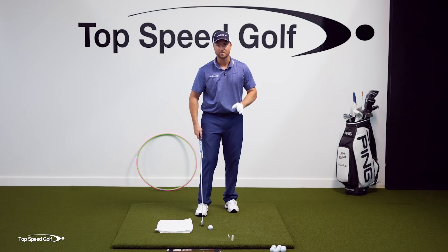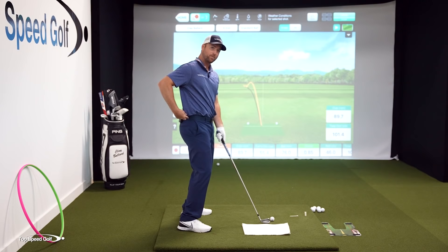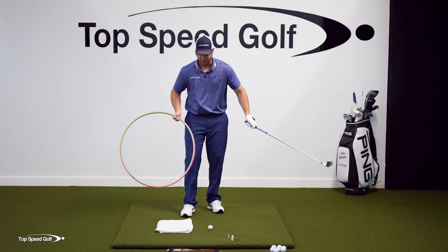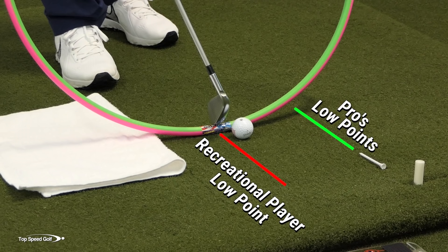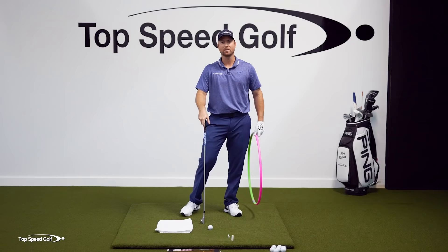Now let's look at the wrong way. Most players throw the club — releasing it with their arms — which means the club shaft will be straight up and down at impact with the arms releasing toward the body. You can tell you're doing this if you tend to stand up out of your posture: in the downswing, your hips move toward the ball and your upper body goes back away from it. The problem is that puts your low point slightly behind the golf ball. Because I'm throwing at the golf ball, the club gets straight up and down just behind it, so the arc of my swing bottoms out just behind the ball.